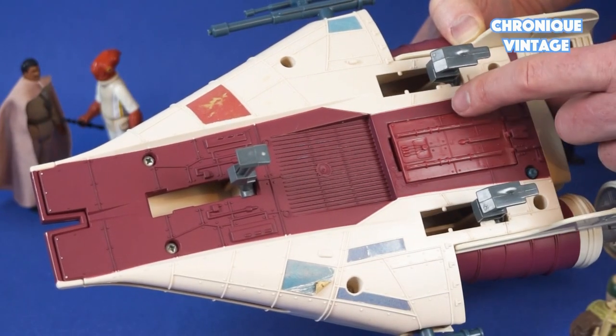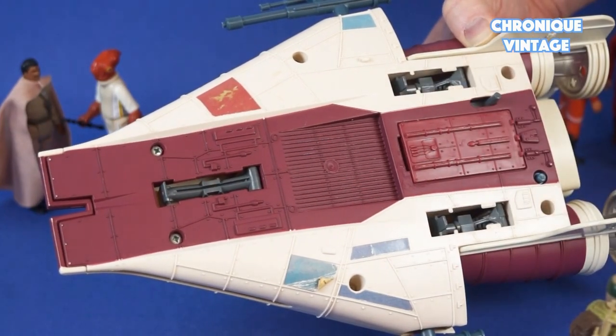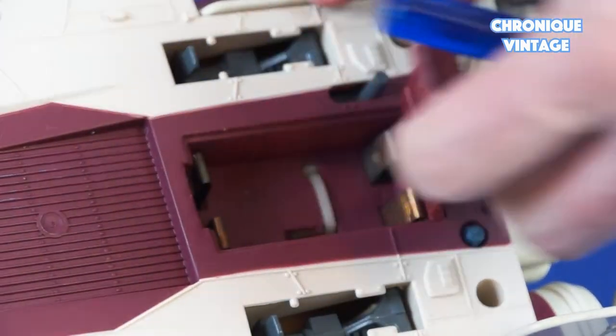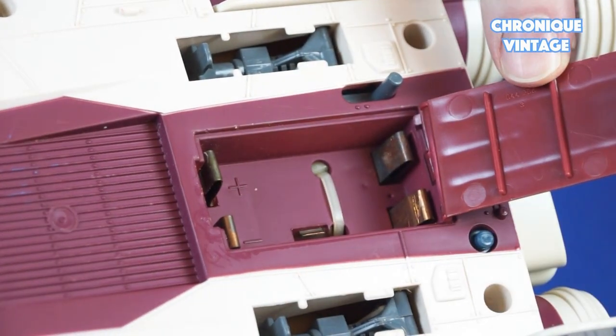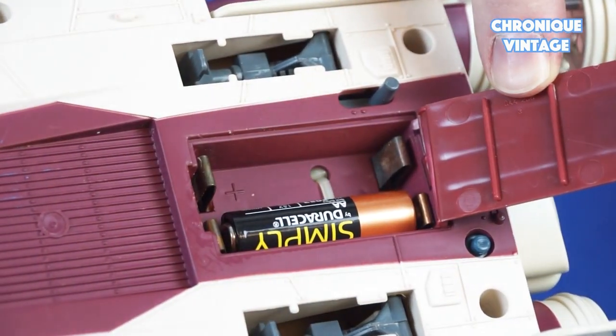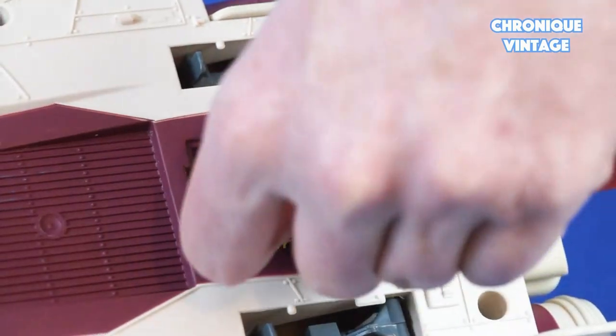To retract the landing gear pods, push backward the gray button on the side of the vehicle. On the side of the A-Wing fighter you will find a battery compartment to install two AA batteries, then you can push the small blue button to start the laser sound.